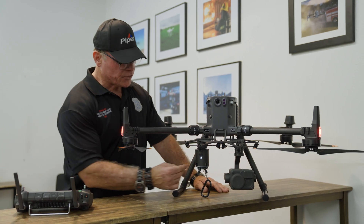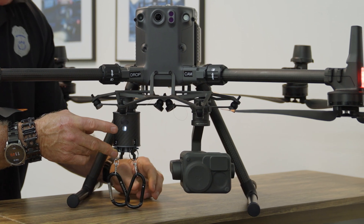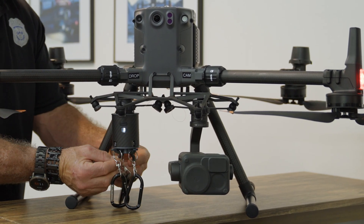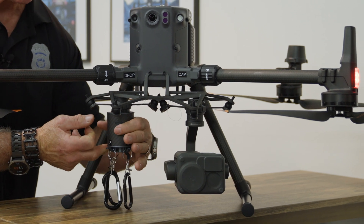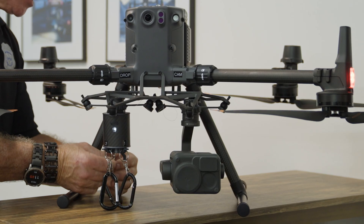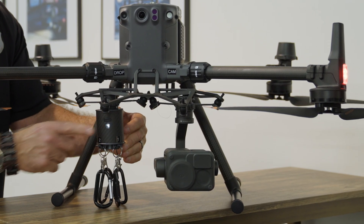Moving to the second payload, we lift it up and lock it. Then we go to the third, lift it, put it in place, and push the button to lock it. Finally, for the last carabiner and hook at position four in the back, we pull it up and lock it.